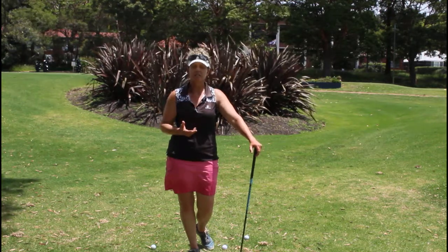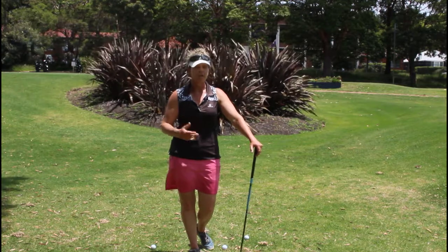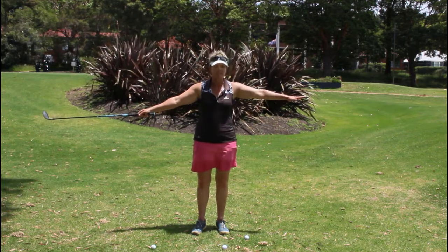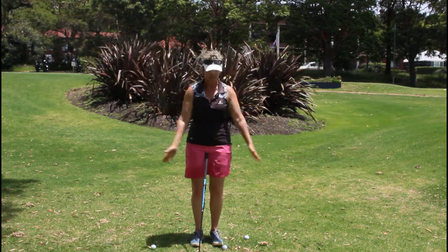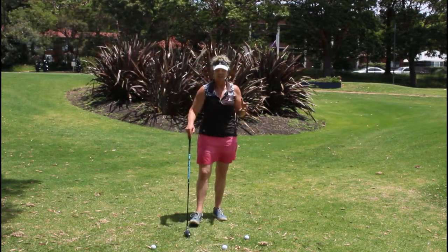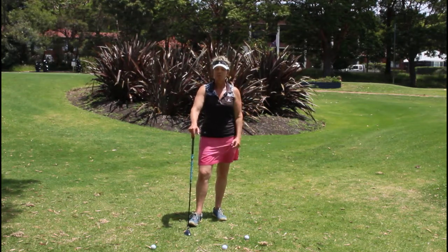I'm going to show you a really simple way to improve good contact with your hybrid. We are only working on the shorter part of the swing — somewhere around the nine to three area. The most important part of a golf swing is from here to here, not from there to there. It's all about making sure we make good contact with the ball. Go and practice that and let me know how you go.